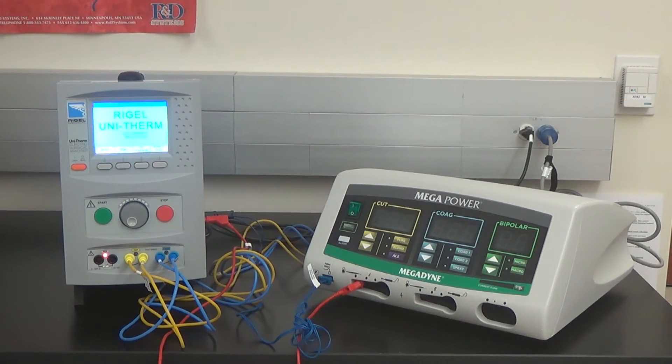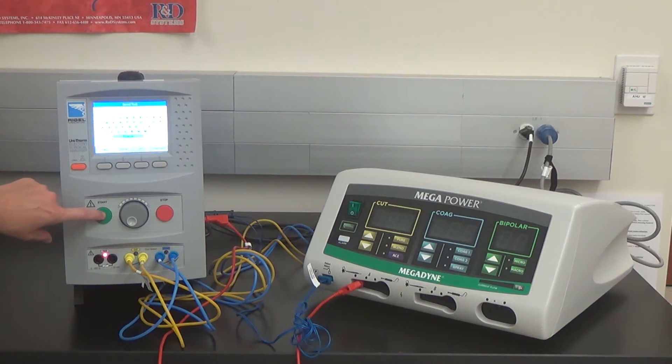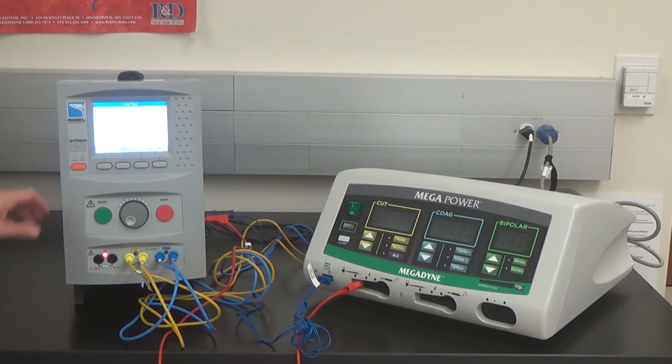First, power on the UniTherm and select the menu button. Hit auto mode. Enter the asset ID number and select the green button for OK. Use the trim knob to scroll down the test sequence and select Megapower. Hit the next button and visually follow the directions on screen.